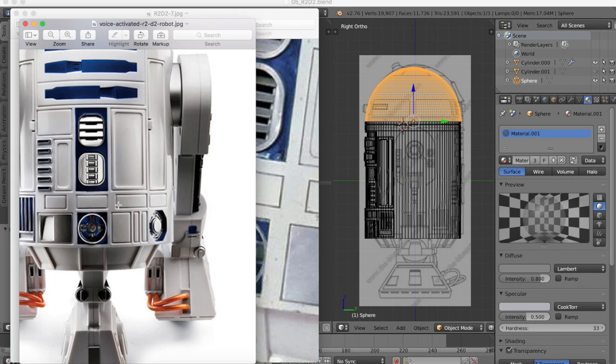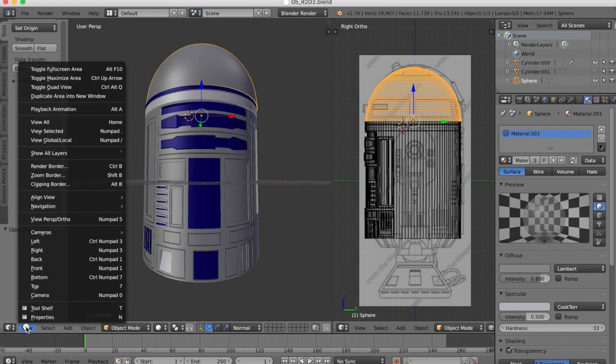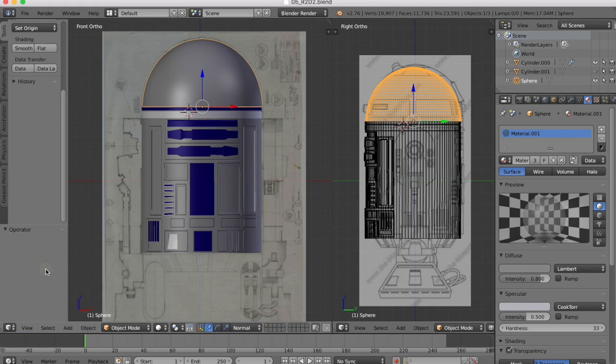So what we're going to do, checking our reference image, is make this hole here, then this hexagonal hole in the side, and we also need to do these two holes up here. But we're going to start off with the easiest, which is this circular hole at the front. So first of all, we're going to go into our front view. You want to try and be viewing square on to the panel that you want to cut as possible, because the knife projection works based off of the view orientation that you have.